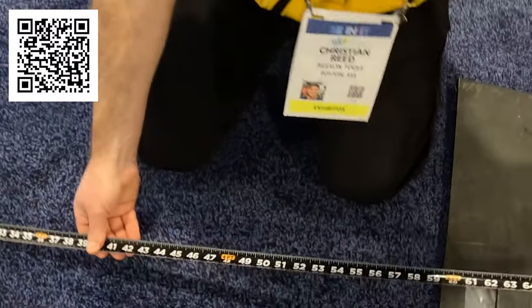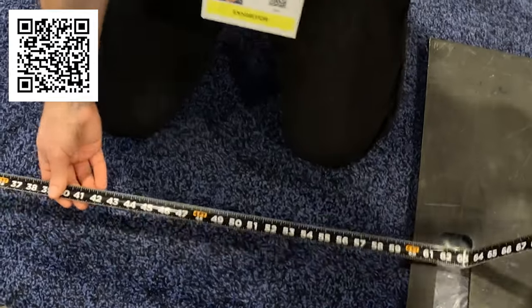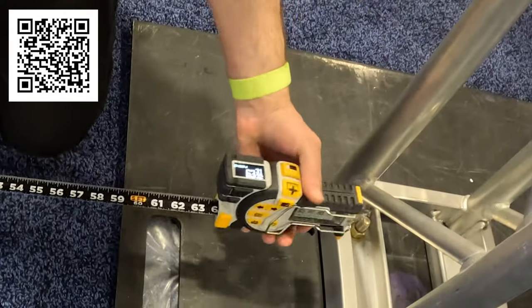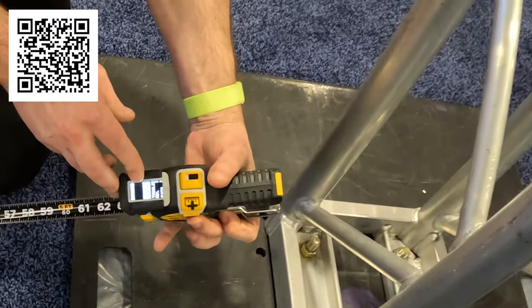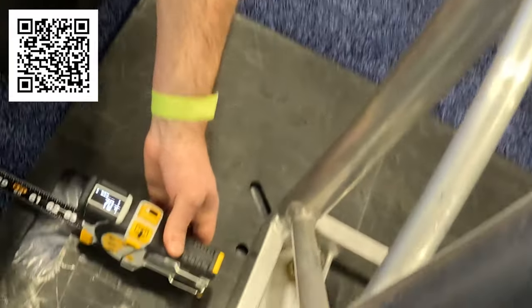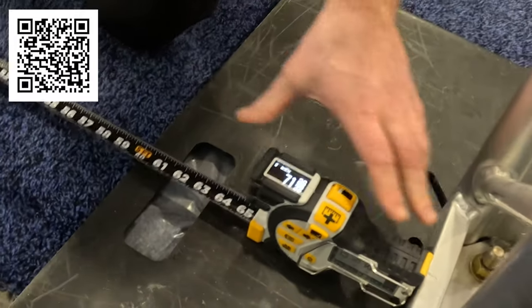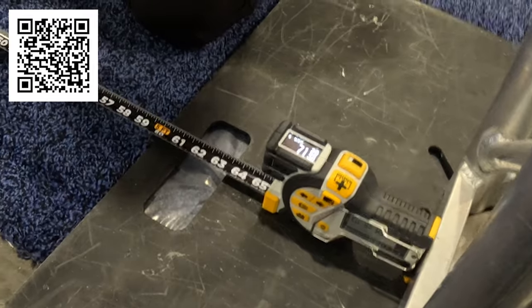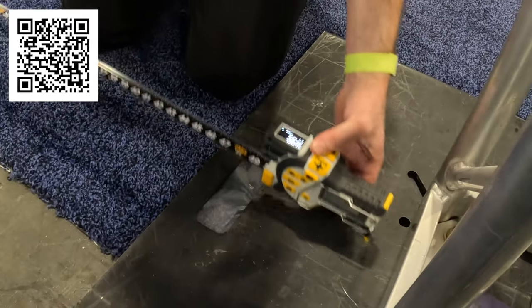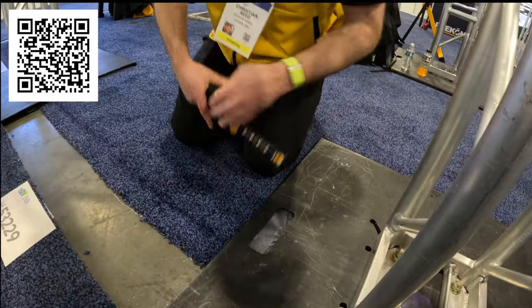You can do internal measurements. Normally with a tape measure you'd have to stuff it down in a corner, but with the T1, since it's all digital, you just go into the quick action menu and measure from the back. In addition to the length of tape extended, it automatically adds the width of the tape body, making it easier and more streamlined.